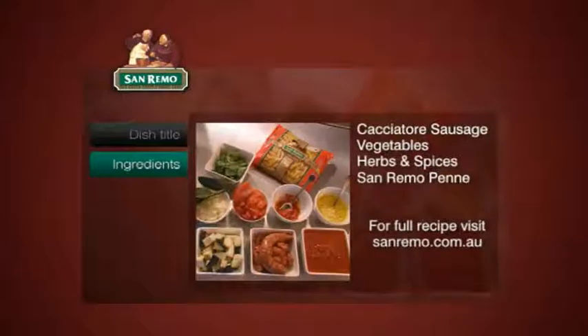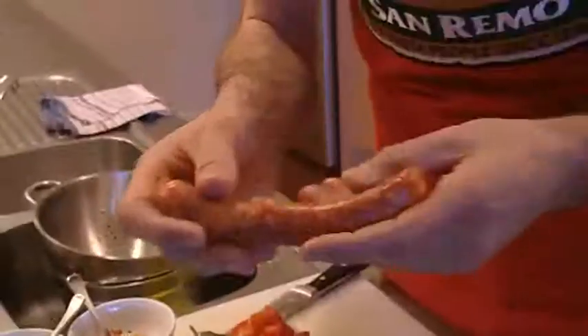Semolina penne, eggplant that I've just diced and salted for 10 to 15 minutes, cacciatore sausage, crushed tomatoes, basil, fresh bay leaves, diced onion, fresh roma tomato — and back to the cacciatore sausage.